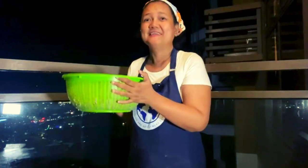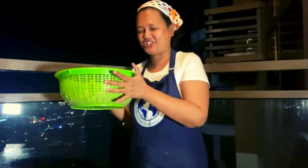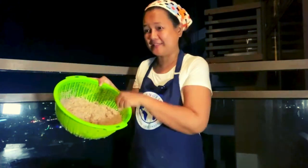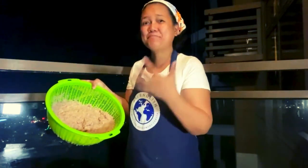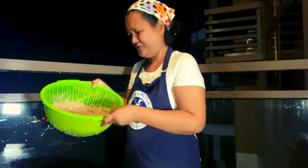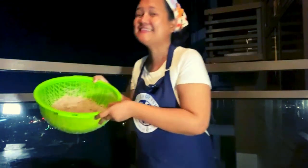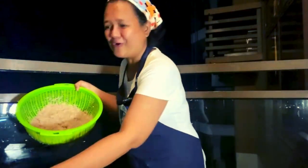I bought this directly from the fisherman while I was at the beach. I didn't know that Alamang is not salty by itself — you need to put salt to it to make it shrimp paste or bagoong. So it's not salty. Actually, you can use this for omelet. I tried it and it tastes good, actually. And it's not salty.